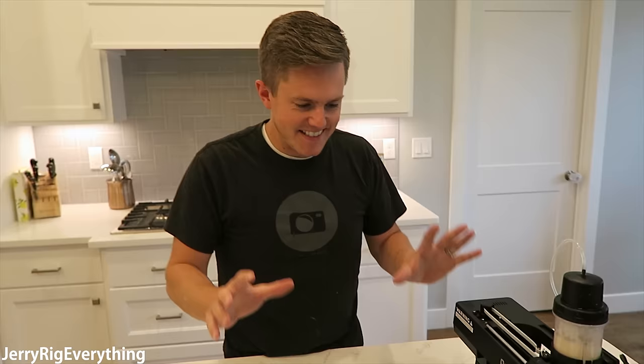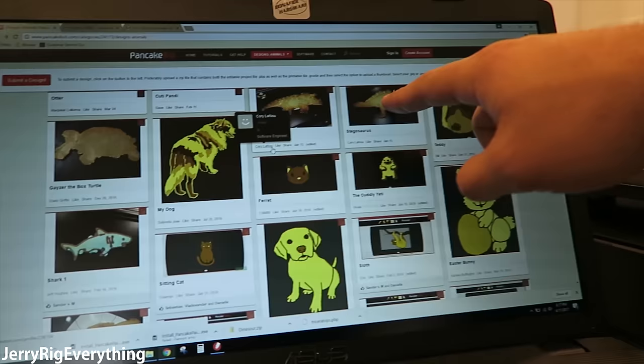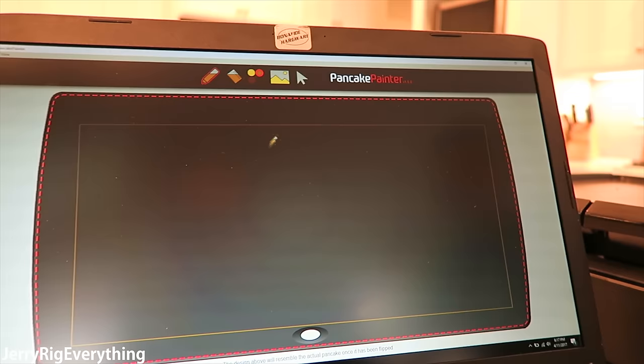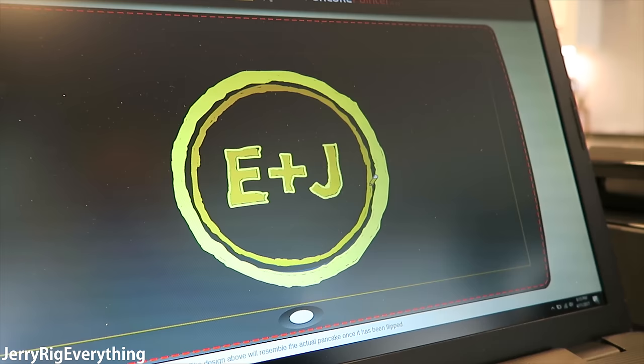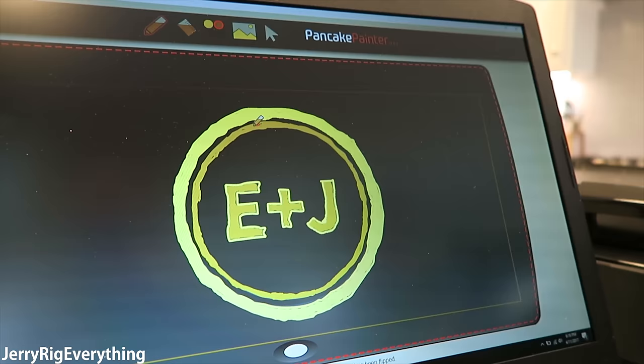So we finally got the design down and the settings where we want them — but this is someone else's design. Let's go ahead and try to make one of our own. You go to the website and get all kinds of different drawings — here we have a dog, a Stegosaurus, a teddy, an Easter bunny, and the T-Rex we've been doing. You can download any one of these, or go to the PancakeBot program itself and draw whatever you want and it will print that in pancake mix. Or we can import a picture, drop the logo in, and trace around it and color it in. The logo has some pretty thin lines, but hopefully it prints out pretty well.